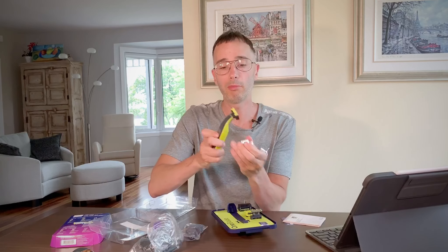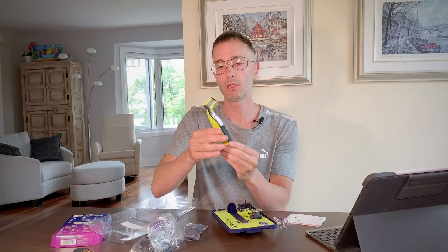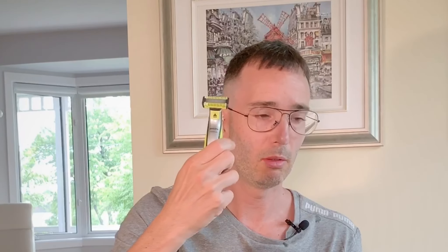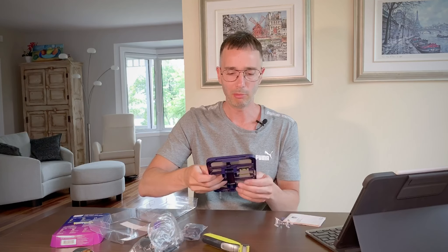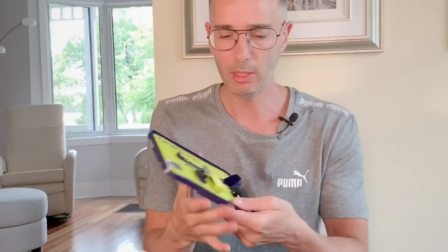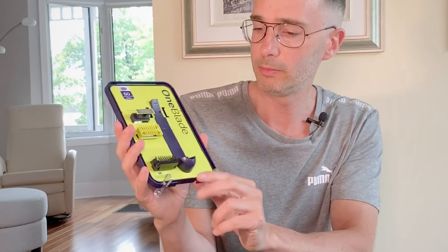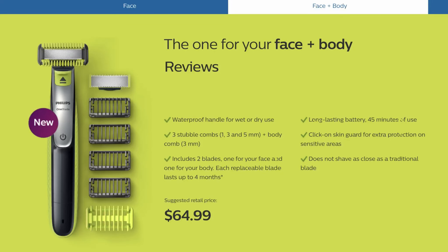And you have the OneBlade here with this brilliant color. It's nice looking — it's not a heavy razor, it really looks nice. You have a replacement blade that comes with it. You have a body comb here, and you've got four stubble combs — one here and there's another here in the bag.